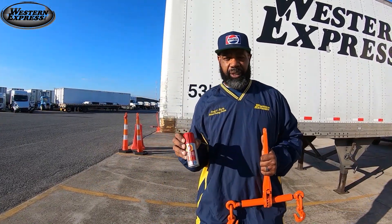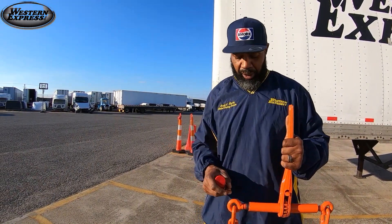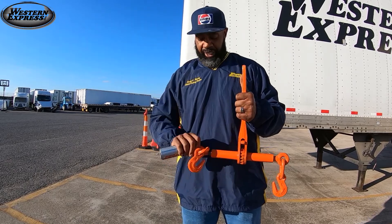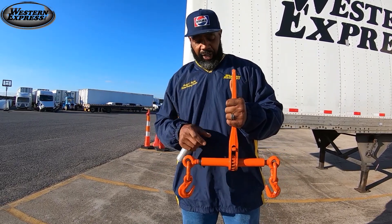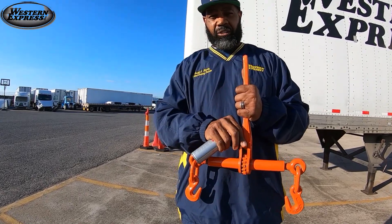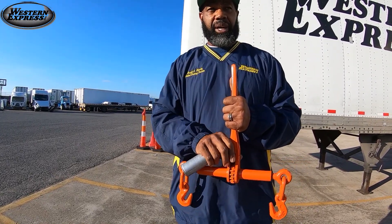Here is some lubricant to take care of your binders. You can pick this up anywhere at Home Depot or Lowe's for about $10. You want to make sure you wind these all the way out and spray the entire thing as you roll it out. You also want to spray your guts — this is what I call the guts — right here where you switch, so you can make sure it moves back and forth and it doesn't get seized up due to rust.